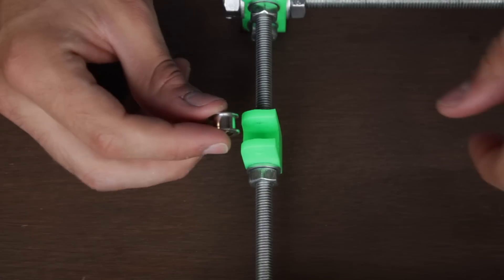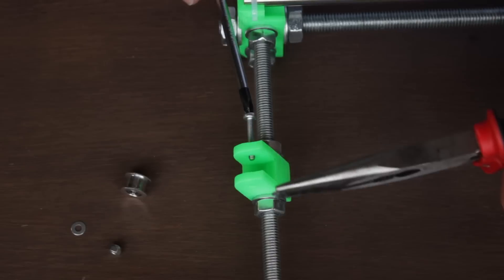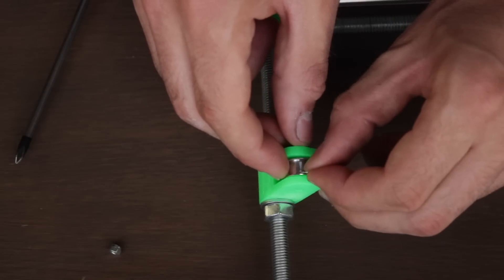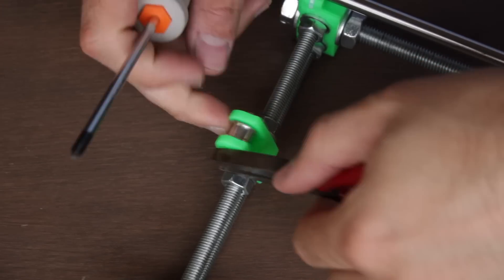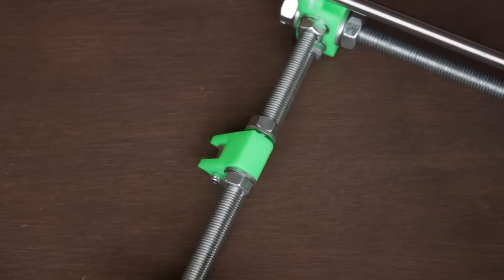As mentioned before, we'll need the 623H bearing with the 25mm M3 screw, the M3 nylock nut, and the two M3W washers. We'll start screwing the bolt, then insert the first washer, the bearing, and the second washer inside the 3D printed piece. It can be very tricky so keep calm, and once you insert it, add the M3 nylock and tighten everything a little bit. Don't put too much pressure since we need the bearing to be able to spin.